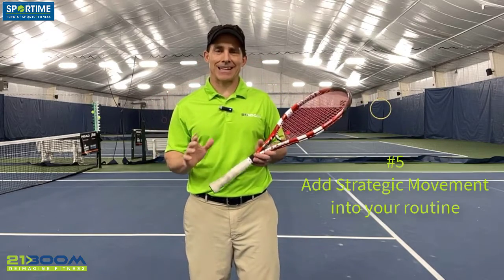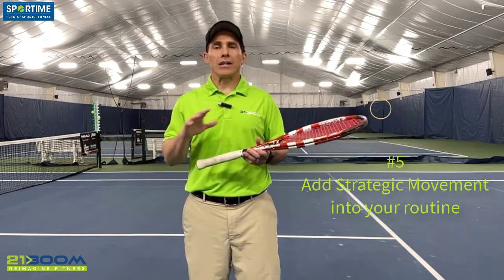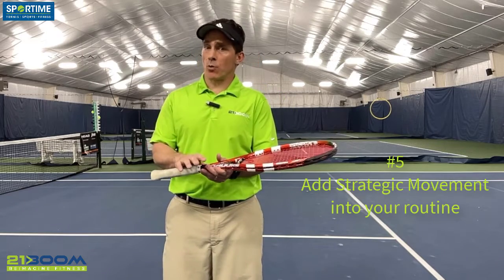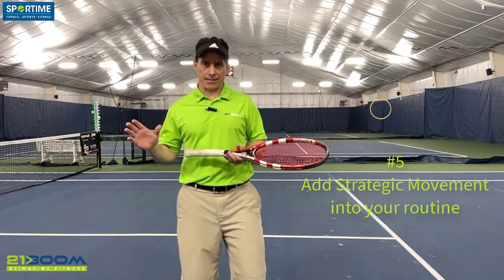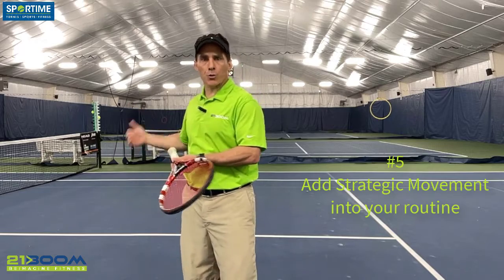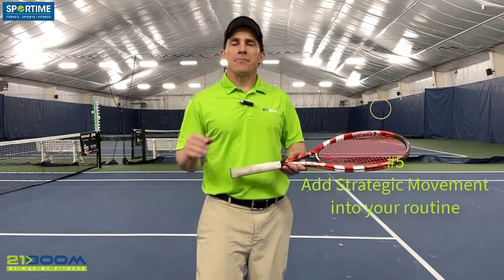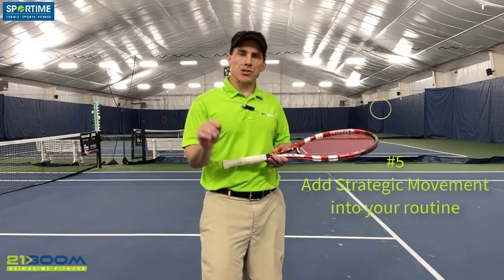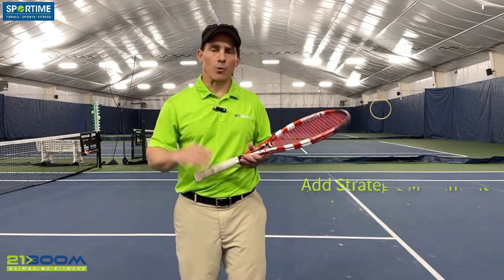Recommendation number five is to add strategic movement that gets at the core issue. When you talk about pain, we not only want to get out of pain, but we really want to stay pain free. That's where strategic movement is very helpful — that injury resiliency is going to keep you on the court. Strategic movement is not a body beat-down, not just crushing you, not a workout of the day. Strategic movement is personalized to you. It is body-friendly and science-based, so we really want to make sure your body is operating optimally.